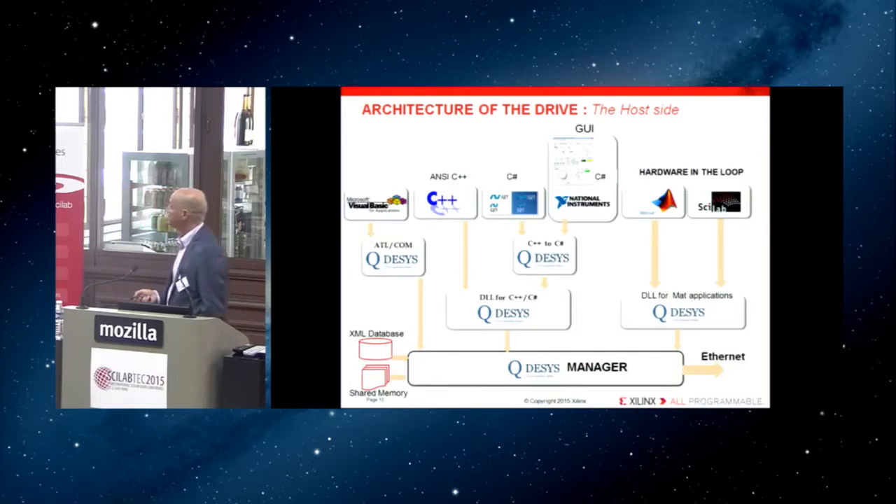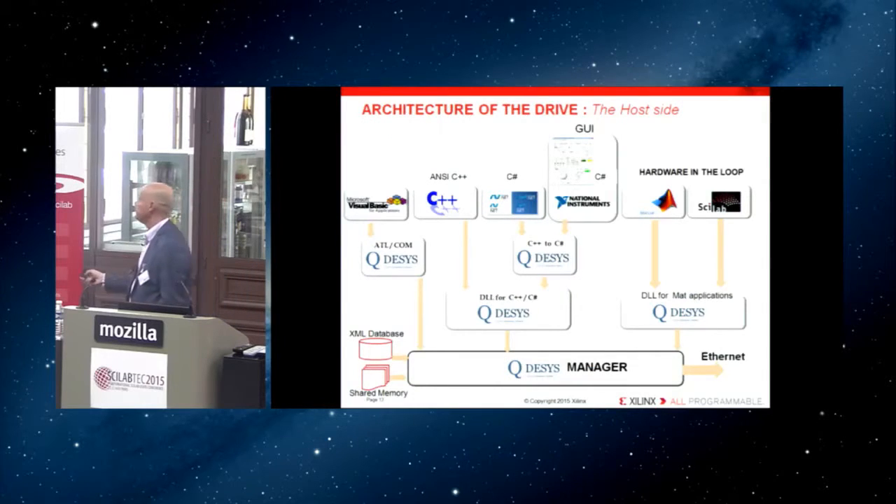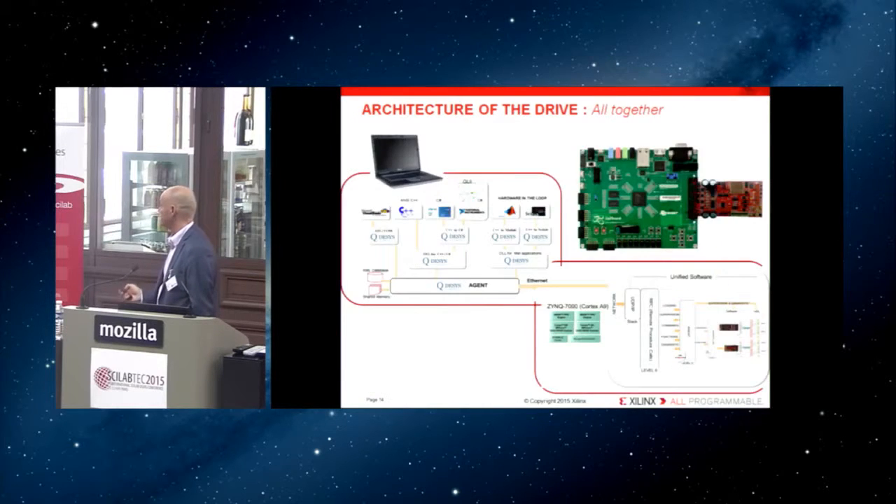This is what runs on the PC side: the hardware part versus the PC part. In the PC there is a DLL, an HTML database — it's a sort of plugin that integrates into Scilab. There are also other products that can be used, routing all the information through Ethernet.